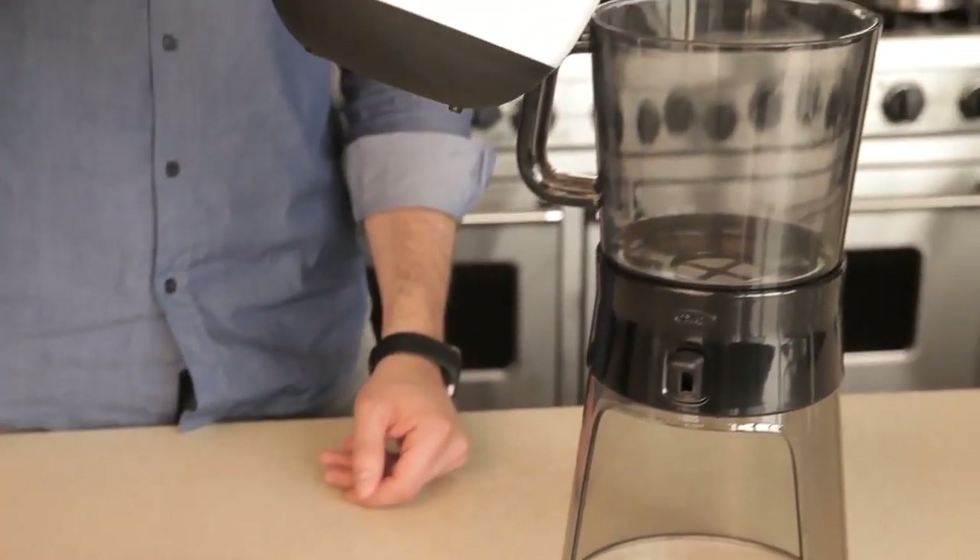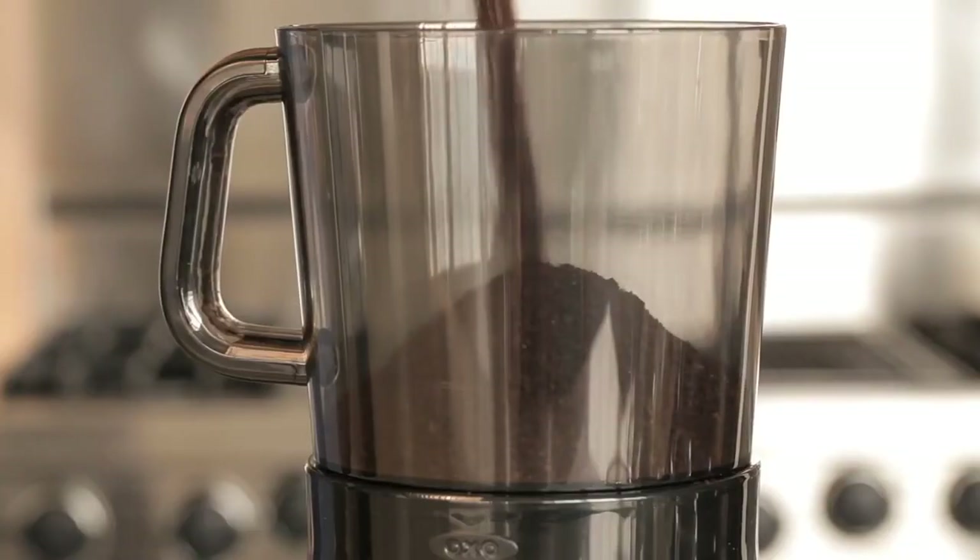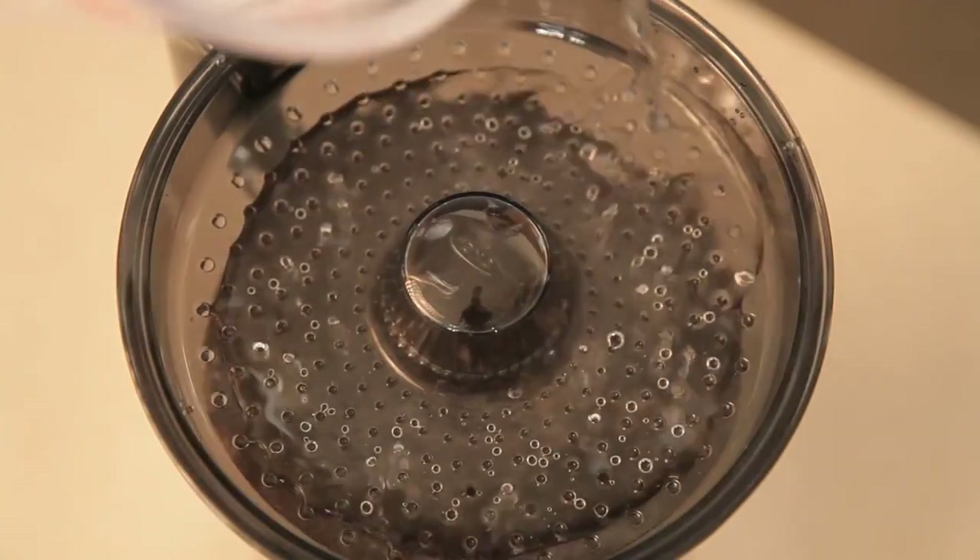The recipe is extremely flexible, but here's how we make cold brew in the OXO Cold Brew Coffee Maker. To start, put 10 ounces of coarsely ground coffee into the brewing container. Pour 40 ounces of water onto the rainmaker in a circular motion, which ensures water is evenly distributed over the coffee grounds.